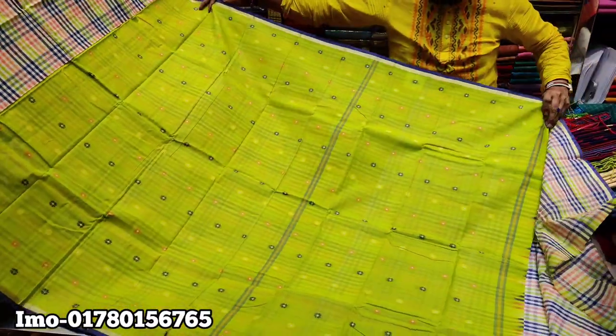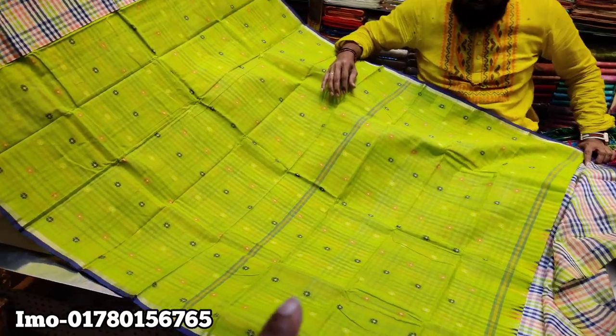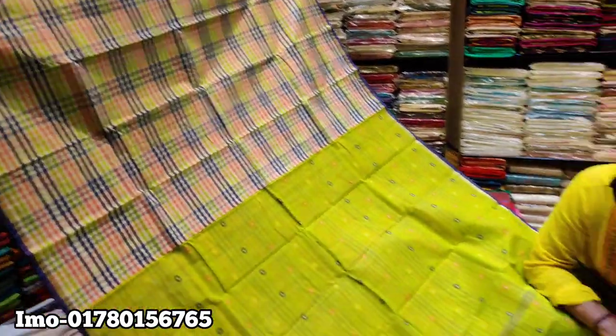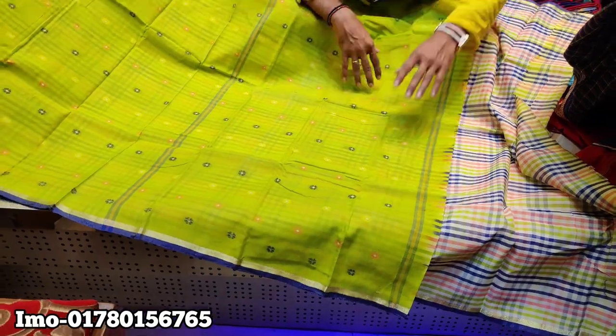Hello friends, as-salamu alaykum. If you want to see the marshalite cotton, it's a lemon color. It's a very beautiful color. If you want to use the checker, you can use the blouse. If you want to cut it, you don't cut it. It's very beautiful.